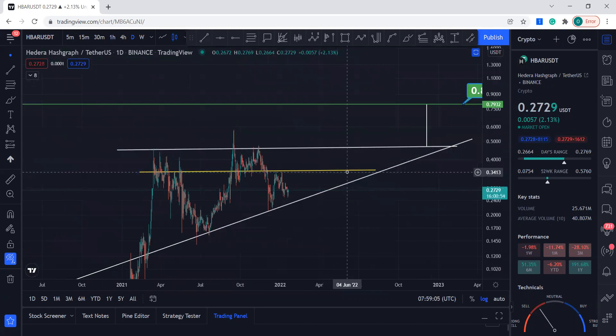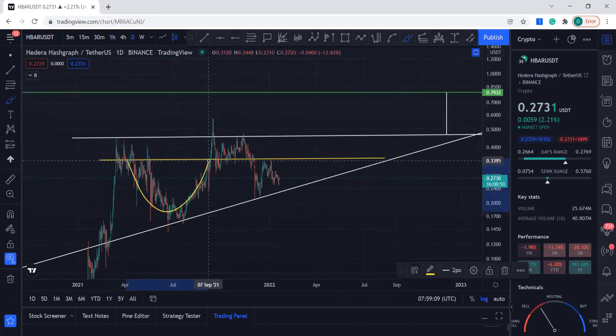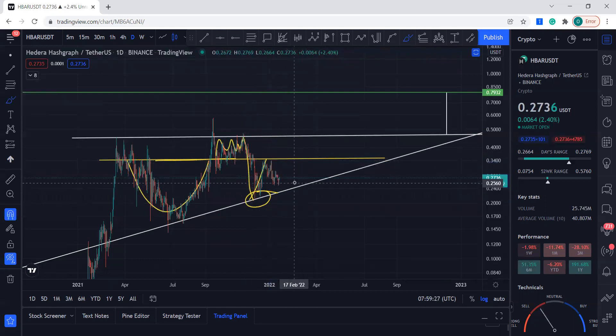Overall, we need to come up and break this line over here. Once we break it, we can come and touch it, maybe come back and fall — you can see this cup that it created. As soon as we broke it, we went and touched it, broke a little bit, but came right back down. We consolidated in this area and eventually broke down, coming all the way down to the support line, then went up, hit this line, and came back down.